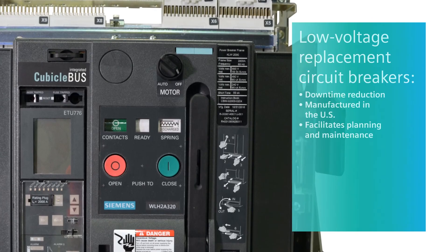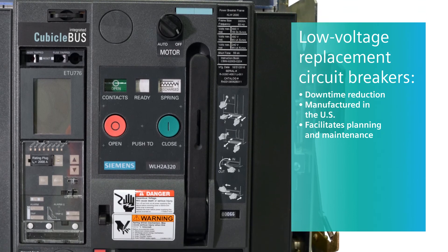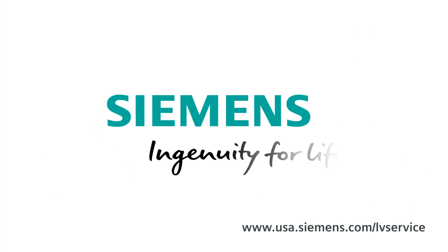The key differentiators are reduced downtime, the ability to have these manufactured here in the United States out of Wendell, North Carolina, and it's just an easier way of doing business and planning. Customers can always contact their local Siemens representative or visit our website for more information on low-voltage replacement circuit breakers. Siemens — Ingenuity for life.